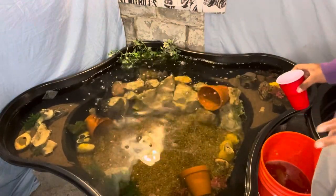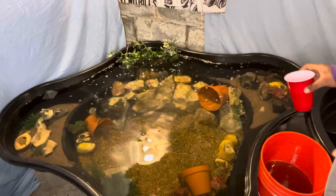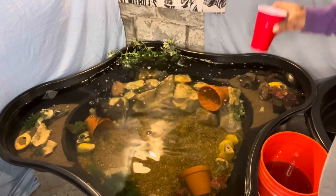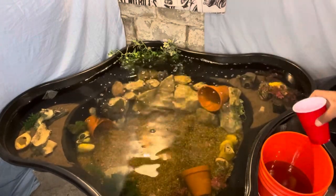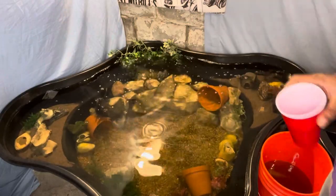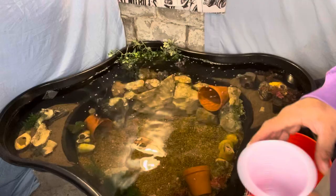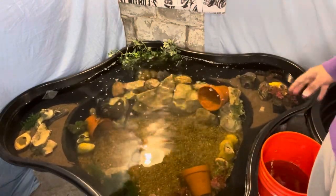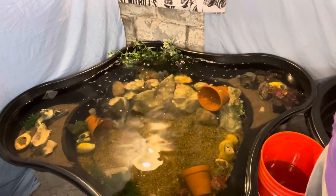I'm going to take my time and not rush this process. They've been in the other water so I want them to get adjusted to this temperature and this water. I'm going to gradually over the next 10 to 15 minutes take a couple cups of this and add it, letting them acclimate. In about 15 to 20 minutes I'll put them in.